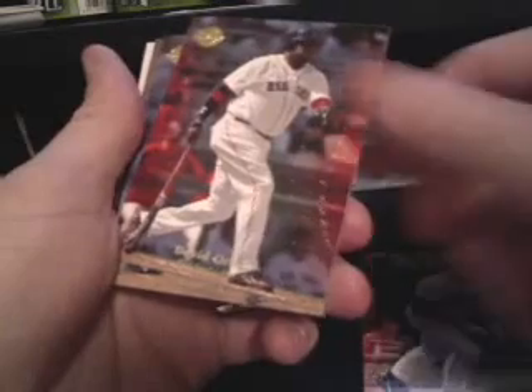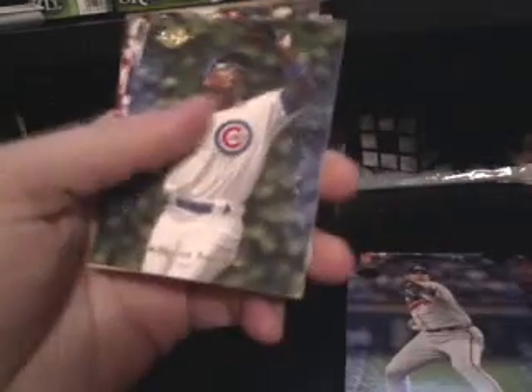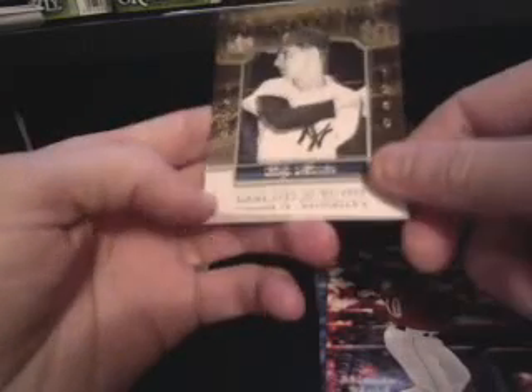We got Travis Hafner, David Ortiz — Big Pappy — Smoltz, Jeremy Bonderman game-used jersey, not numbered, big thick dummy card, Soriano, Peavy, Tejada, and a Billy Martin Yankee Stadium Legacy. That one is all jacked up — look, I don't know if you can see it, but that thing is all messed up. Thanks for good packaging.